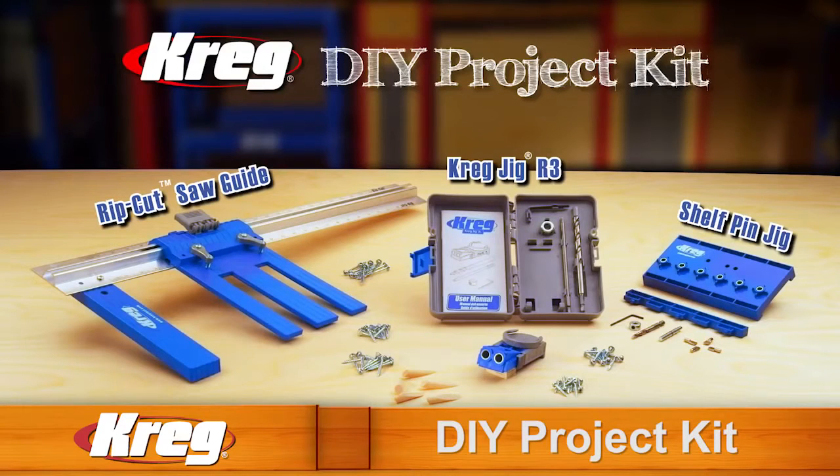The Kreg DIY Project Kit also comes complete with drill bits, stop collars, allen wrenches, square head bit driver, a starter kit of self-tapping screws, wood plugs, and shelf pins — everything you need to get started on your dream project.